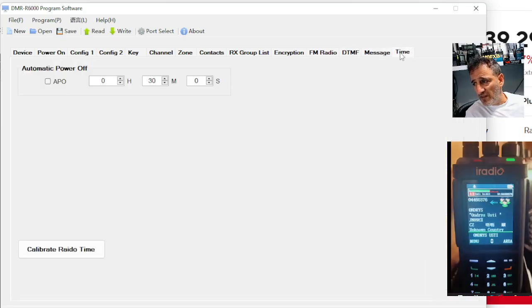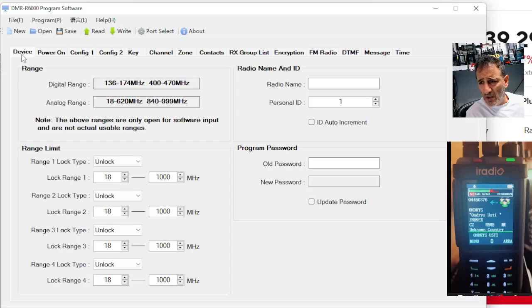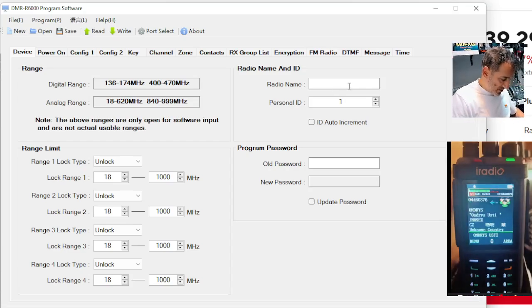DTMF — they're always going to work quite well. It says messages here and time. Let's go back to device. You are going to need your DMR number. So I would say where it says radio name, you could probably put in M0FXB.